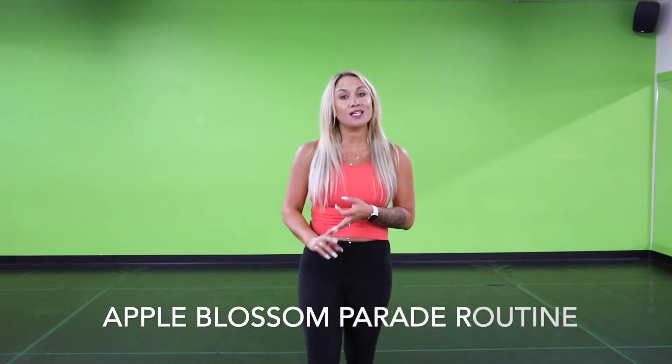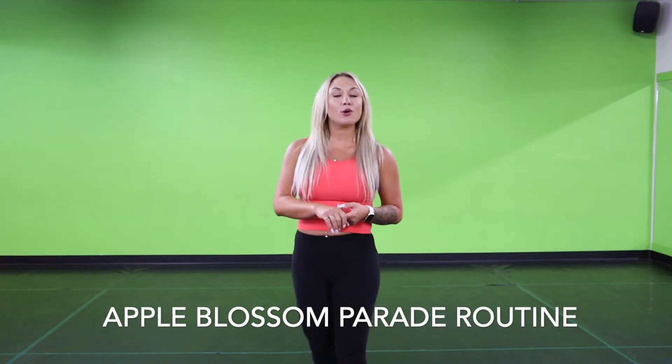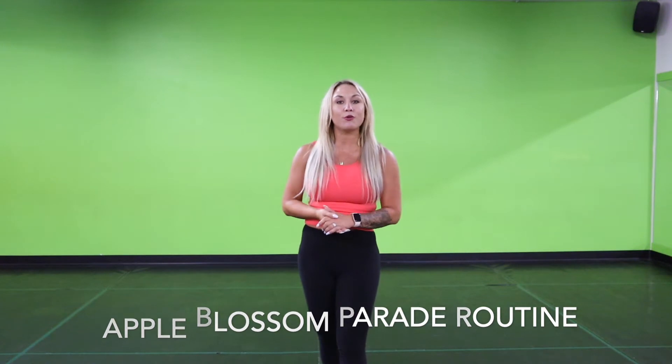Hey guys, this video is going to be for all my dancers here at DC — the elite kids, the rep kids, the new kids, and the returning students. We are going to be walking and dancing in the Apple Blossom Parade here in a few weeks, and I'm going to teach you a routine that we're going to do down the parade route. This routine is going to be a little bit more on the basic side so that all levels can perform with us, and I'm going to do a nice slow breakdown, then we'll piece it together with music as well. However, the music is going to change from several different songs throughout the parade route, but it will keep that same tempo. So, let's get started.